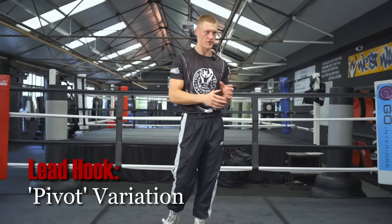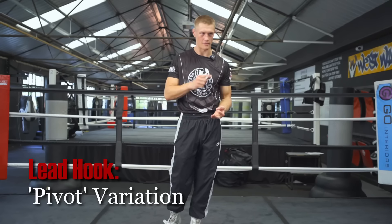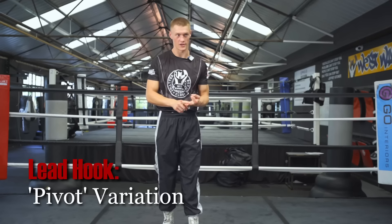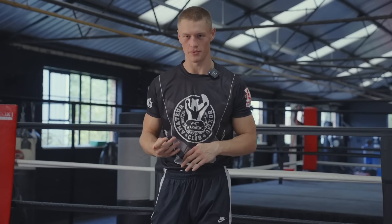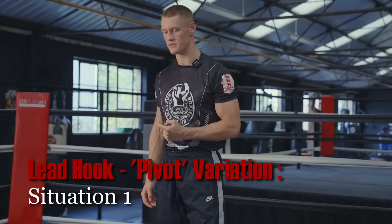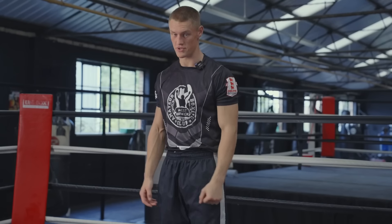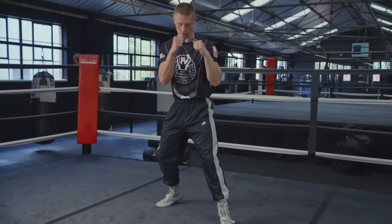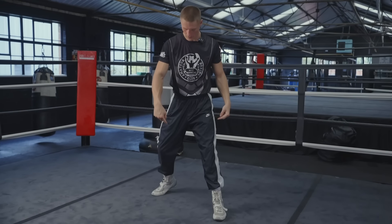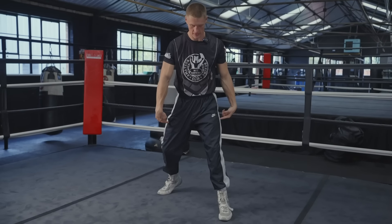Let's cover the pivot variation. I'm going to break down the technique, when it's used, and mistakes to watch out for. For this variation, there are four situations where I'd use it in a fight. The first is when your opponent is attacking and coming onto you, and you need to walk them onto a punch. What you can do is drop your weight onto the back heel as you pivot your front foot — so it looks like this.